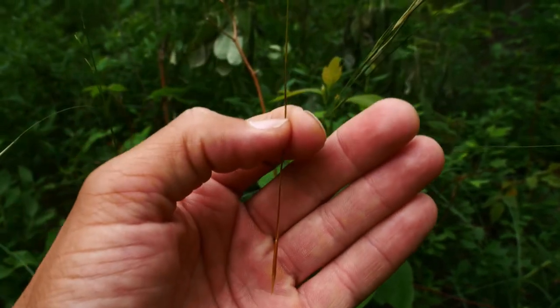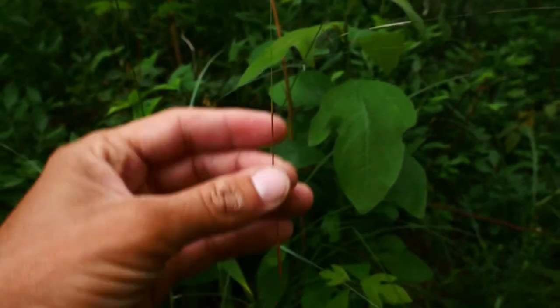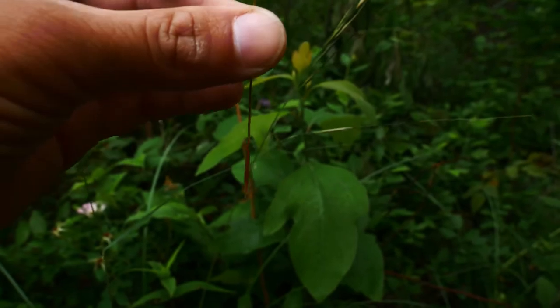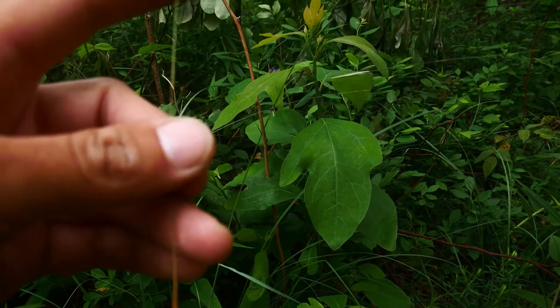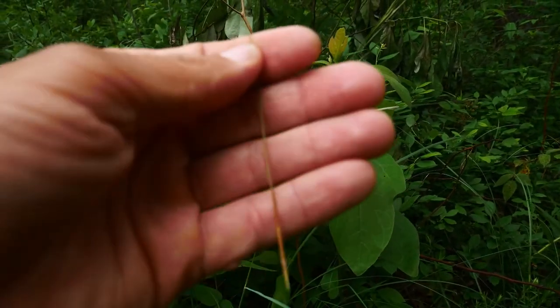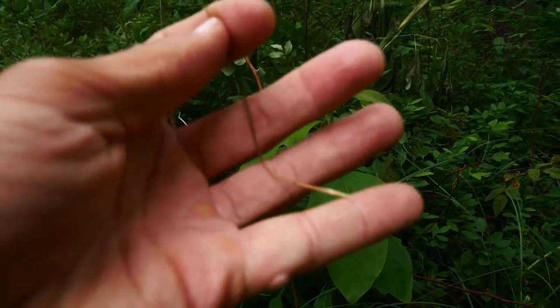One thing I want to point out before we end this video: as this drops to the ground and gets wet and humid, this coils. And when it coils, it turns and digs into the soil. It's also sticky — it sticks on your clothes with these sharp, long awns. So walking through a field of this is very unfun, but it's still just a cool grass.